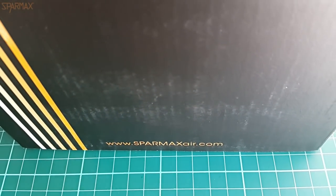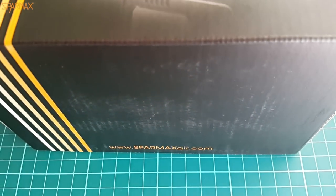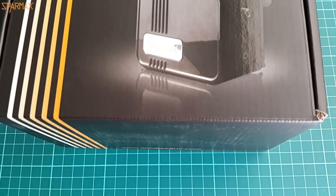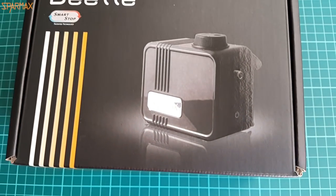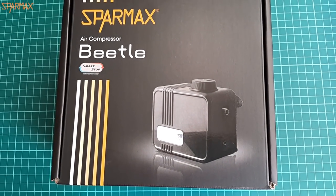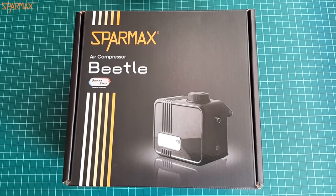Hey guys, Mitko here from DN Models and today we're unboxing one very little, practical and very quiet compressor from SparMax. It has the cute name Beetle and actually resembles one such bug if you look at it from the size perspective.